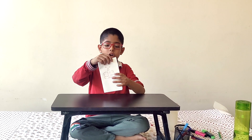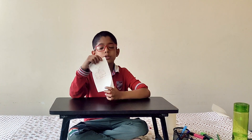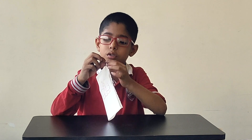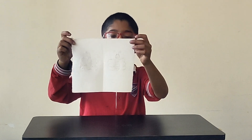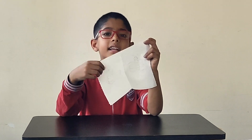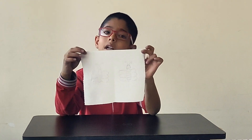Just make sure to put some pressure when you are drawing your character so you can trace it on the back side. Now I am going to show you my back side — I have drawn the same butterfly with the pencil and now I am going to color it.